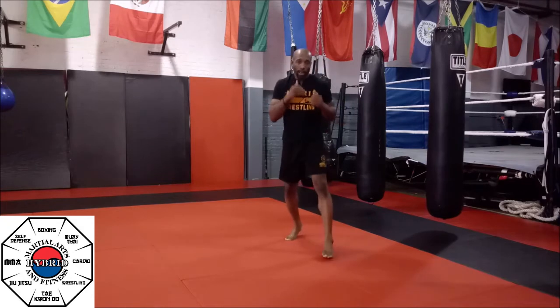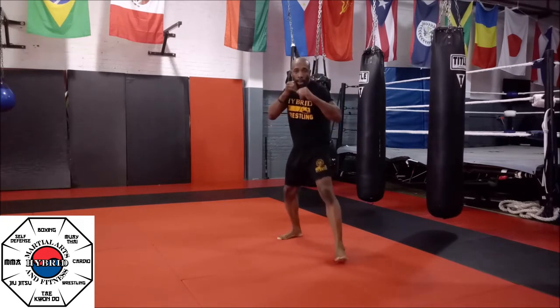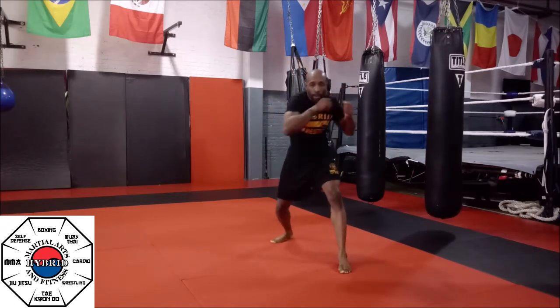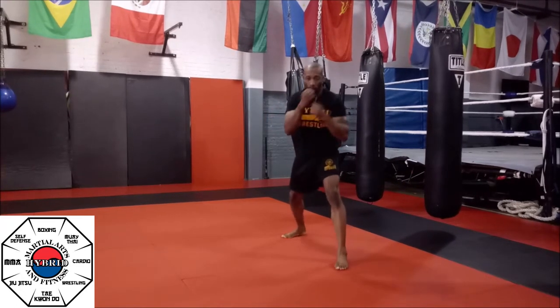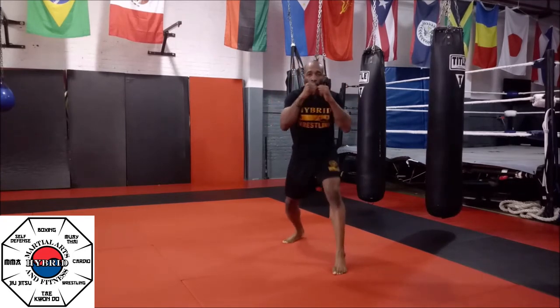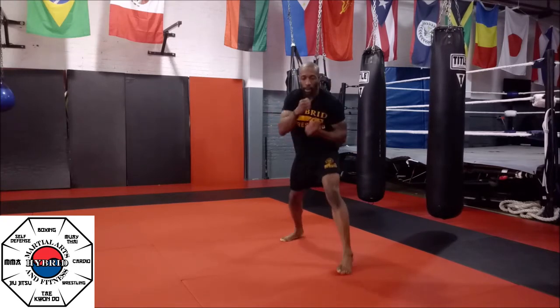Your second round: we're going to start with a jab, a hook, an uppercut, a cross, a hook, an uppercut — then six straight punches, six hooks, and six uppercuts. Back to your jab, hook, uppercut, cross, hook, uppercut, then six straight, six hooks, six uppercuts.